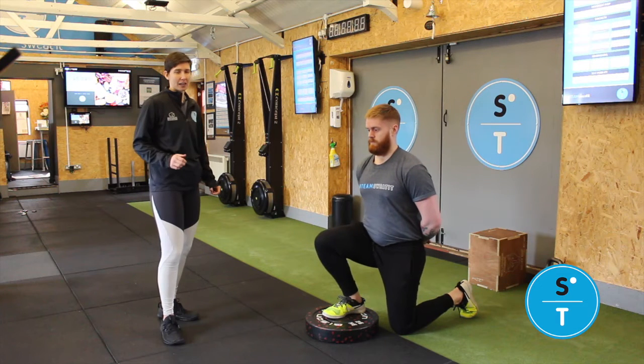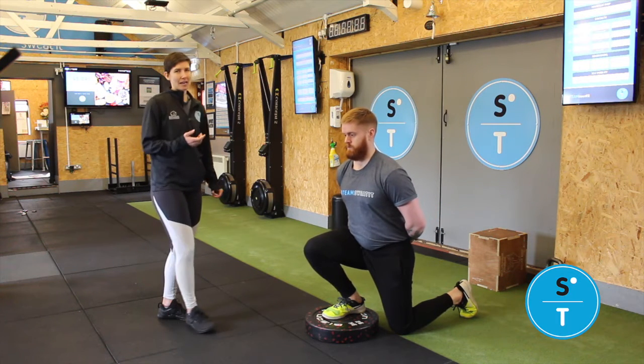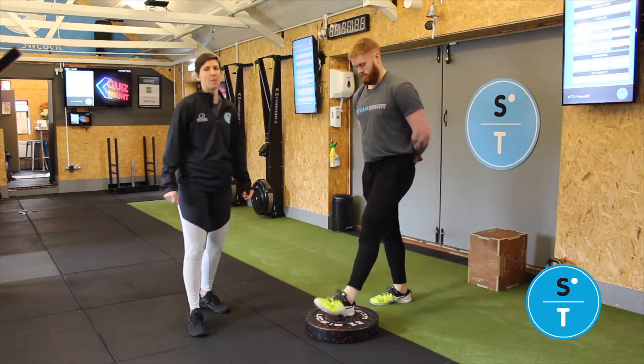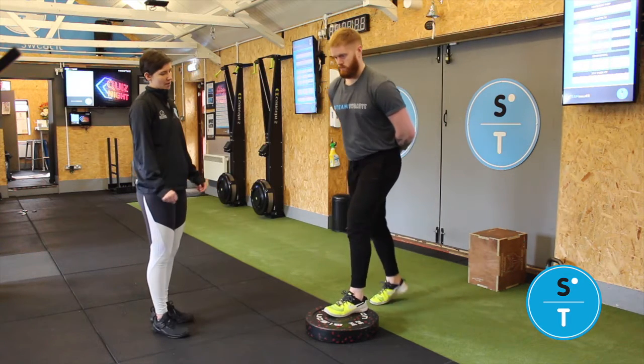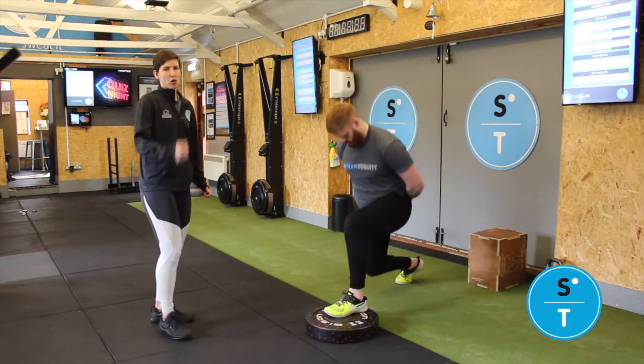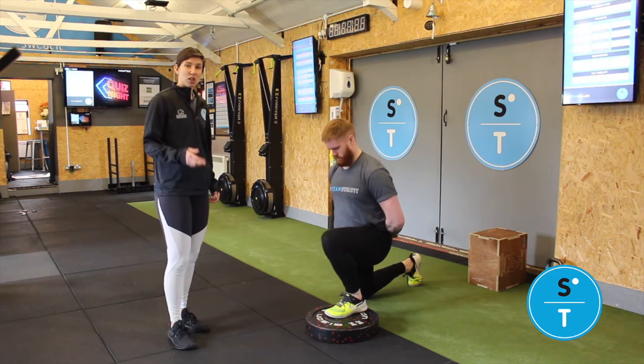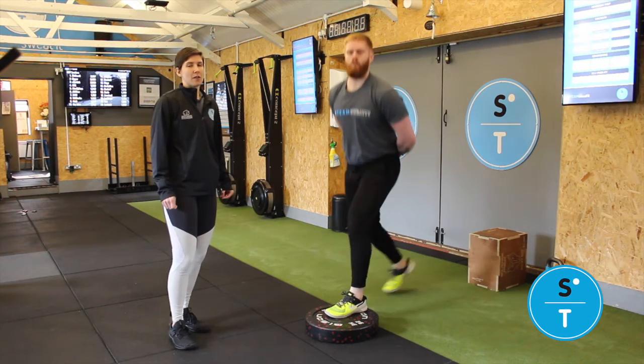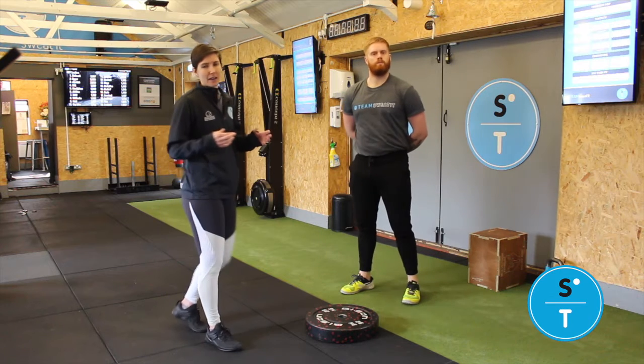Hold for five to ten seconds and then see if you can edge that a little bit further. You'll feel that pull in the back of your Achilles as well, so it's really good for that mobilisation. Then obviously do the other side — you can do this a couple of times, so you don't just have to do each exercise once. Give them a go and see if you can just extend that further.